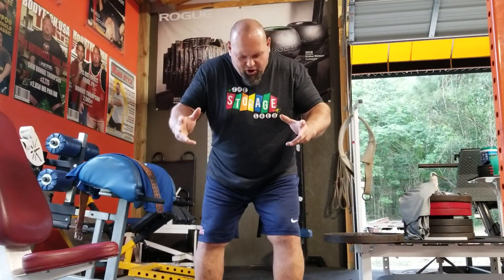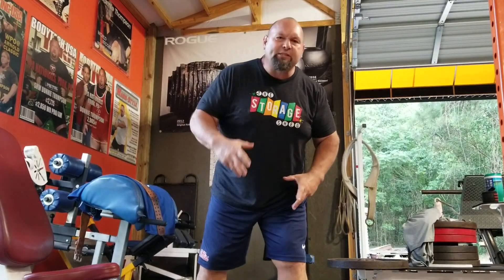Donnie Thompson here. I'll show you how to get out of back pain — let's show you how not to get in it. This is the back crawl. I've filmed this before, but let's do it again. Let's freshen it up.